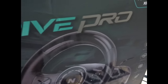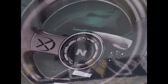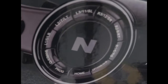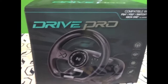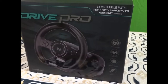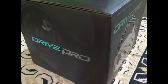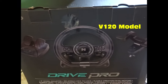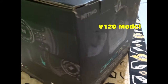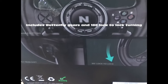The Neetho Drive Pro is a very good steering wheel. You can see the programmable buttons L1, L2, L3 — same as controller buttons for PS4 and Xbox. It's the V120 model. Down here are the butterfly gears, and this is 180 degrees.